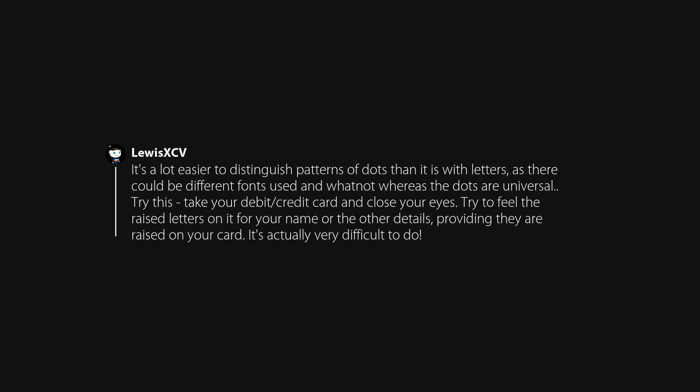Try this: take your debit or credit card and close your eyes. Try to feel the raised letters for your name or other details — providing they are raised on your card. It's actually very difficult to do.